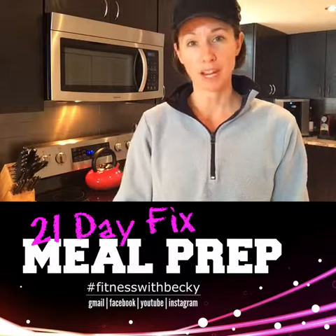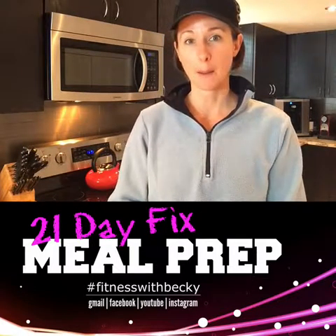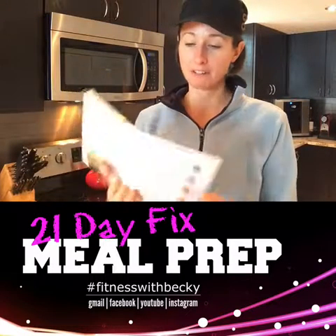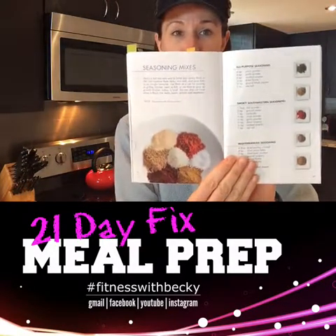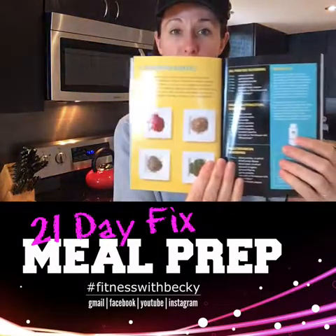If you haven't already, I want you to find in your eating plan the page about seasoning mixes. On the 21 Day Fix plan that is on page 42, and on the 21 Day Fix Extreme it's on page 30.